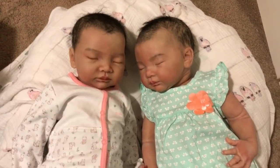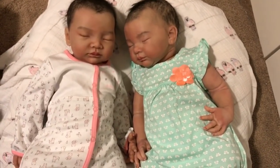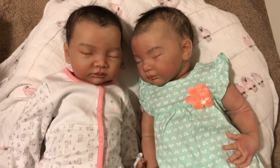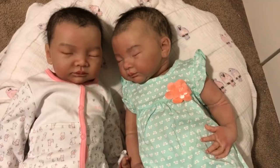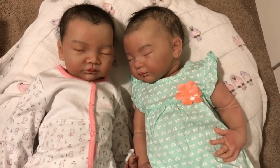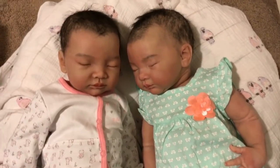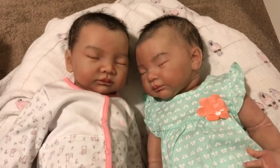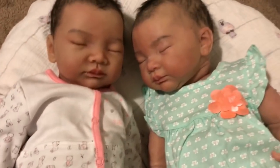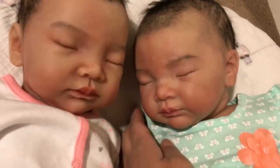Hi guys, it's Lynn with Littlefoot Nursery. I'm here to finally do a comparison video between my two Melinas by Andrea Archela. They are both full body silicone baby girls — they are twins and they are the same sculpt, both sculpted after my daughter Audrey when she was a baby. I just thought I would shoot a video to compare and contrast how they're similar or different, and I still can't believe I bought this Melina recently. My Aria is the original Melina.